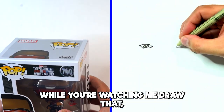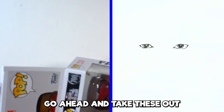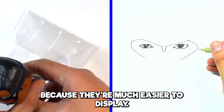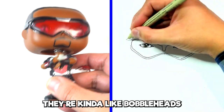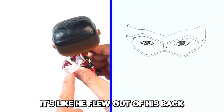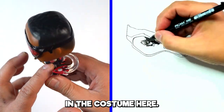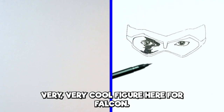So while you watch me draw Falcon and the Winter Soldier on the side, I'm going to go ahead and start opening these up. Pops are fun — they're kind of like bobbleheads. They got Red Wing attached to the bag here; it's like he flew out of his bag. Quite detailed — you can see a lot of the detail in the costume here. Very, very cool figure for Falcon.